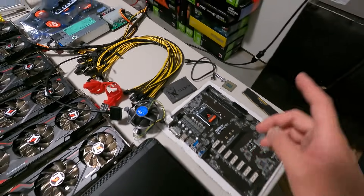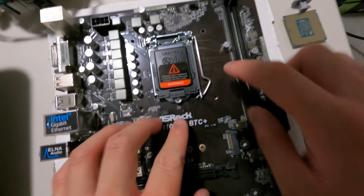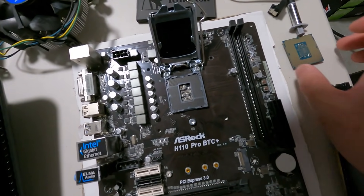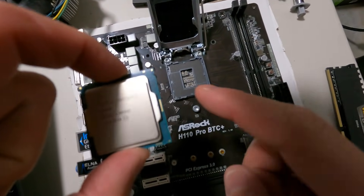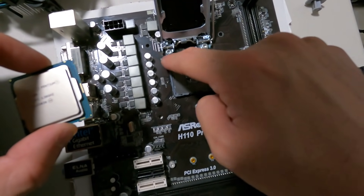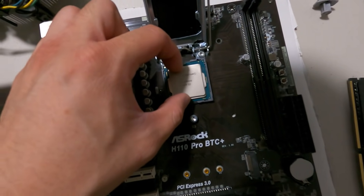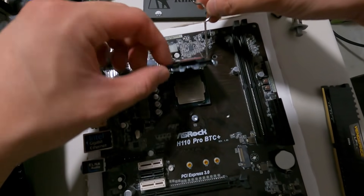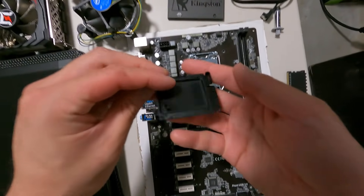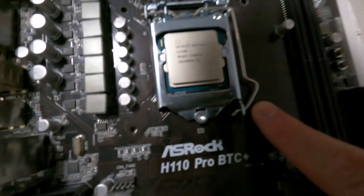I'll start with the motherboard — putting in the RAM and CPU. Take the clip off, push it down, bring it sideways, and lift it up. With the Intel G4400, there's a little notch on the CPU that matches the notch on the socket. Simply line it up and drop it in, give it a little wiggle so it's firm, then close the lid. The CPU lid cover protects the pins underneath. The CPU is in.